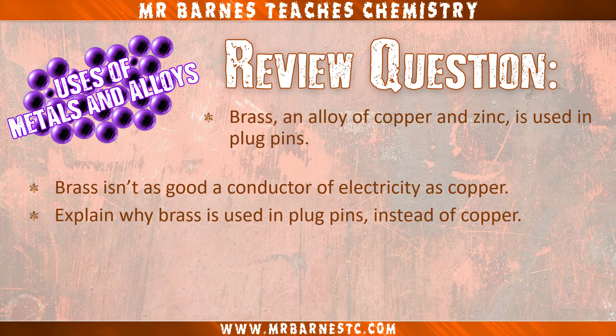Hopefully you got all that right. I have a review question for you: brass, an alloy of copper and zinc, is used in plug pins. It isn't as good a conductor of electricity as copper, so explain why we use brass in plug pins instead of copper. If you want to have a go, put your answers in the comments and I'll let you know if you're right.